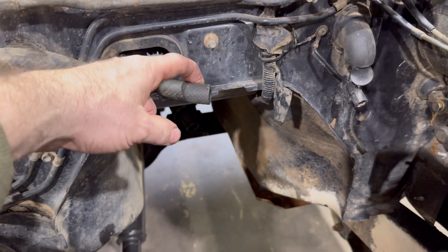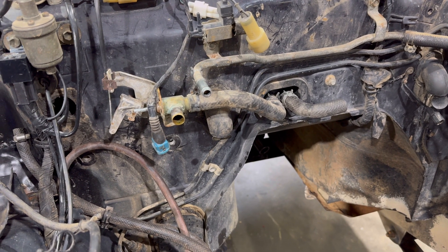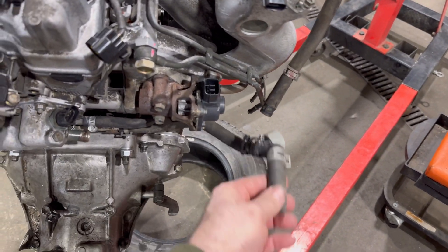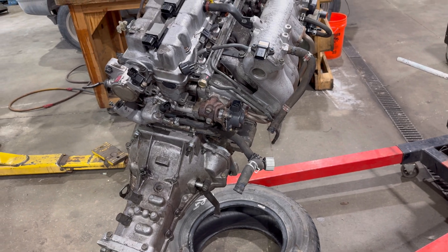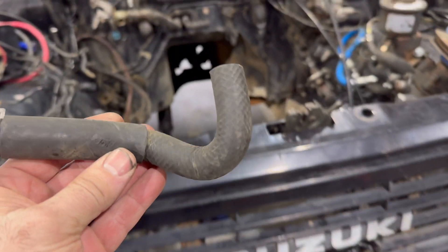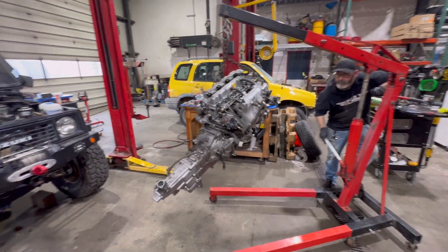Whenever we put the engine in we'll slide that over there. I think we're just going to leave the mixer valve in for now because we don't know what we want to do. I have a chunk of hose left over from cutting the other one, so if I need to adjust I can use that hose. I think we're about ready to go back in — everything looks ready.